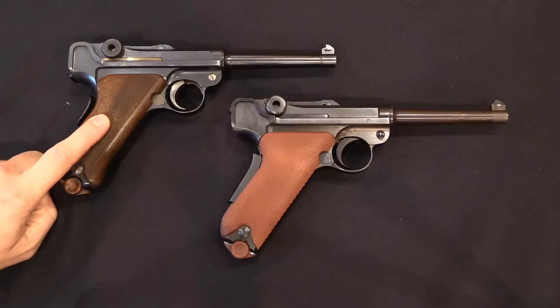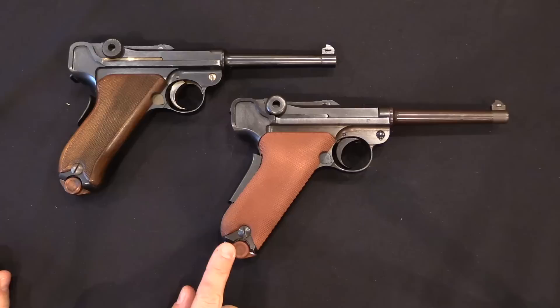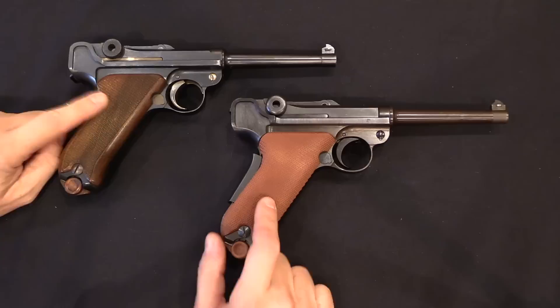What we have here is an 06-24 Luger — this is actually a 1921 production gun, despite being lumped into that 06-24 nomenclature. And we have here a Model of 1929. This is one of the very early ones with the red grips. We'll get into the change in those grips over time in a minute. But first I want to show you the various changes that were made between what is basically a DWM pattern Luger and the Swiss simplification.